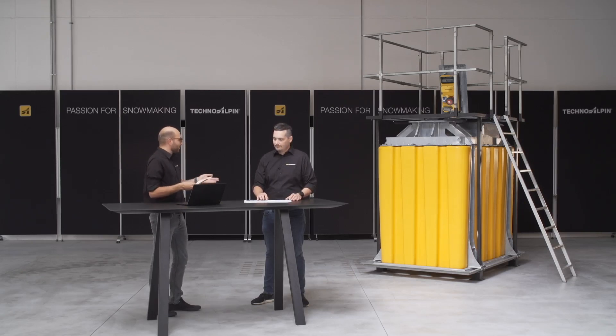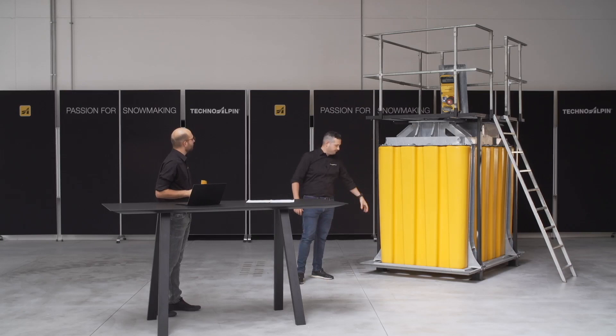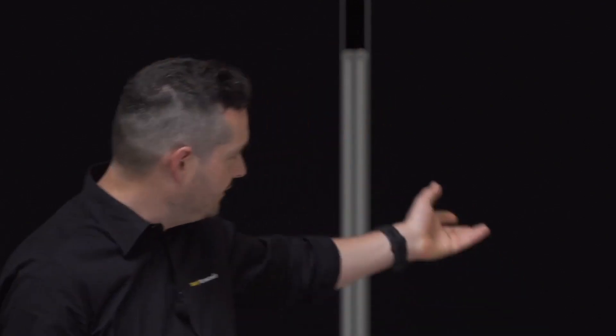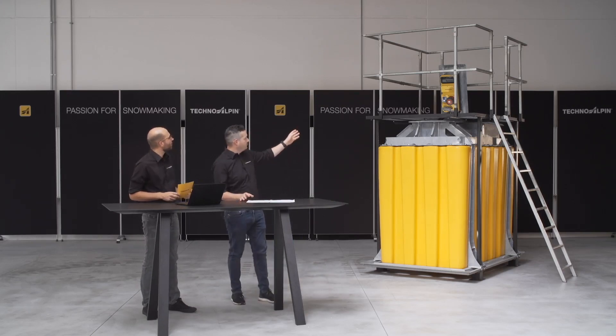You said the pit comes in different versions — could you explain how they differ? The difference sits mostly in the top part and the outer framework. Basically for all different applications — mobile version, lance version, lift and tower version — we have different covers of the pit. For the heaviest version, which is the one behind me, we have the additional framework on the outside. What also differs is whether you choose the double hatch or the single hatch, and of course where the electronics are mounted.